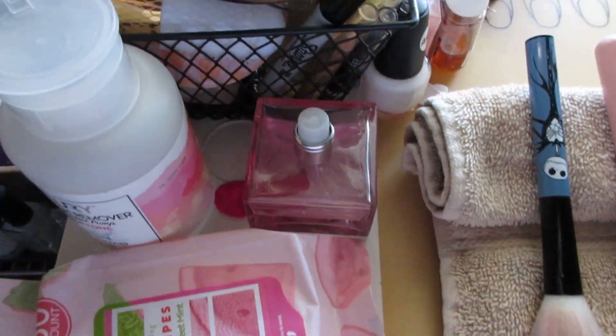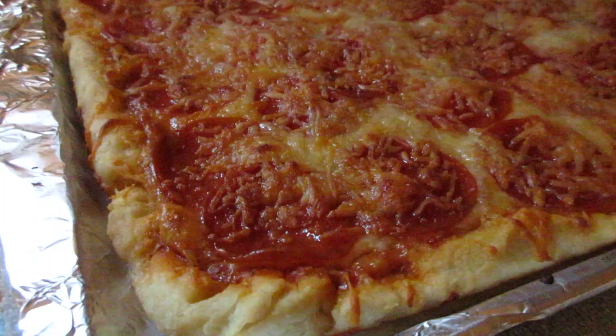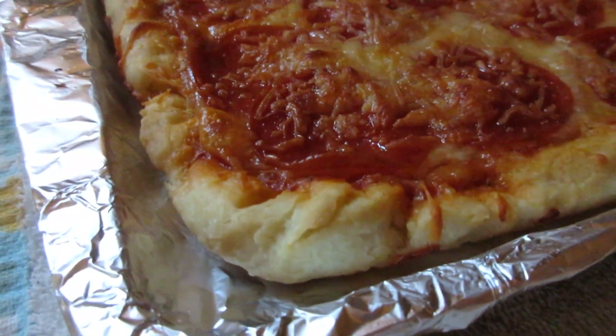I'm showing you how messy my makeup table is because sometimes it becomes a catch-all. Before I could get in to clean it, I had to stop and make a homemade pizza for dinner — and doesn't it look delicious?